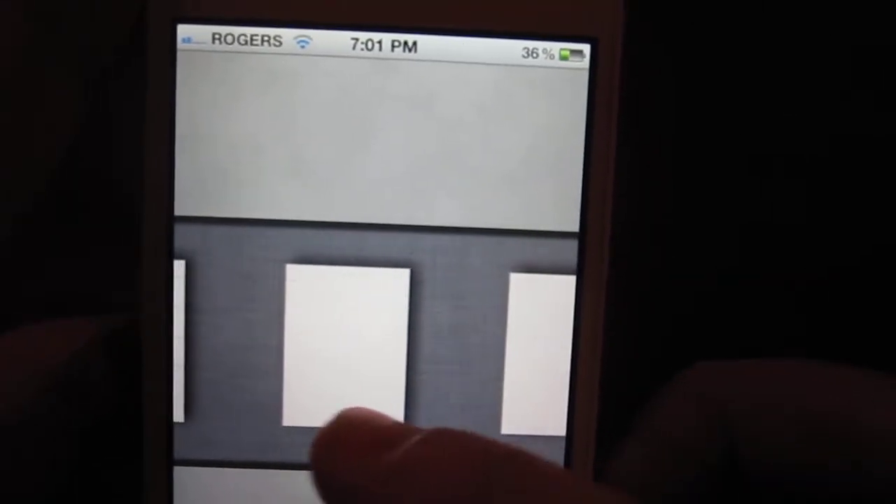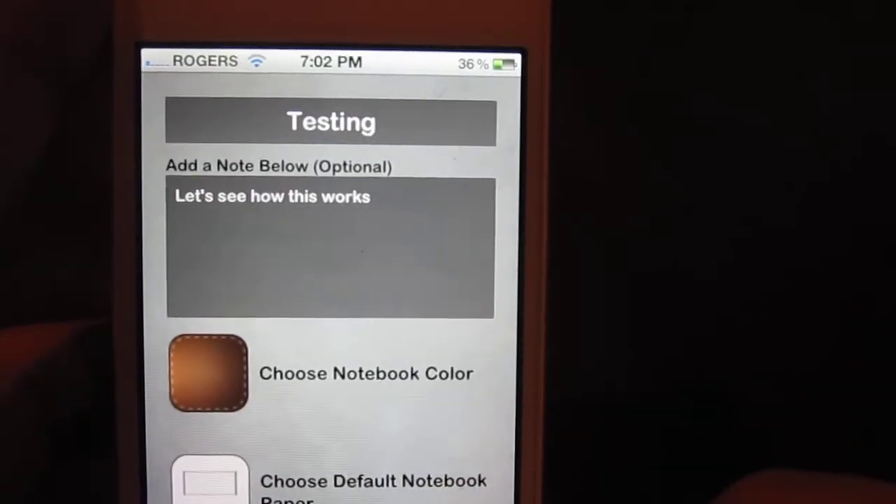A cool thing is you get all these cool papers to choose from. You have line paper, graph paper, notepad style paper, plain paper, checklist style paper, calendar style paper. We'll just choose a paper.